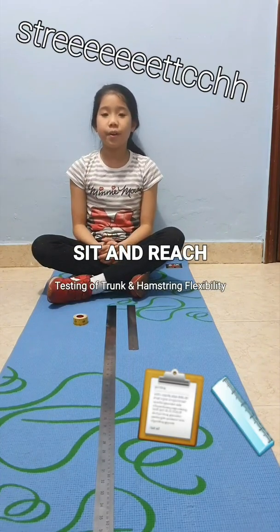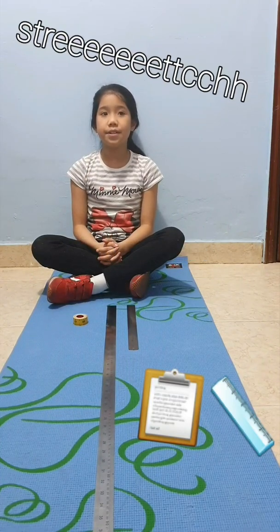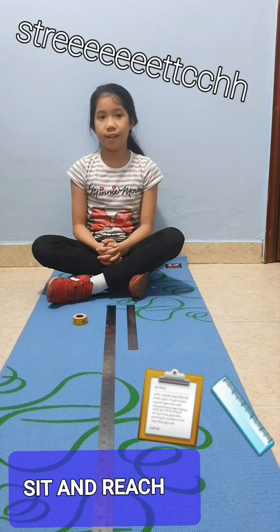Hi, in this video we are going to do the sit and reach test. Purpose: to test the flexibility of the lower extremities and trunk.